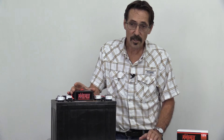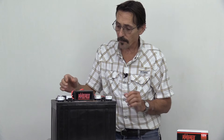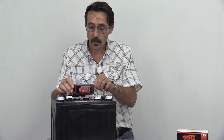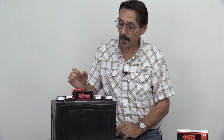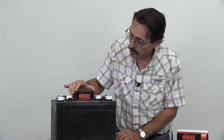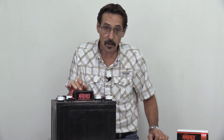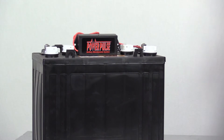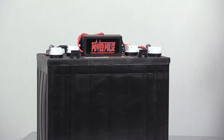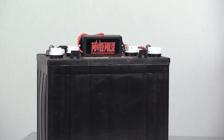This will work on lead acid, gel cell, AGMs, and VRLAs. With one of these you can hook up three 12-volt batteries in parallel. The Power Pulse is also made in 24, 36, 48, and 12-volt models. The 12-volt model, which you're looking at here, can hook up to three 12-volt batteries in parallel, or two 6-volt batteries in series.